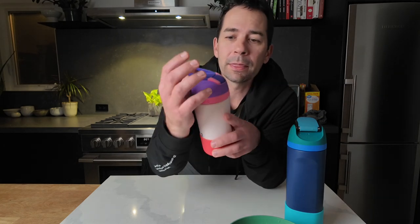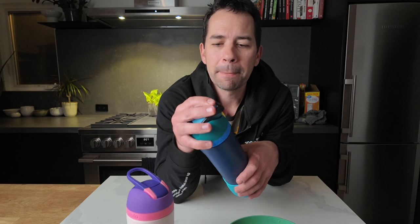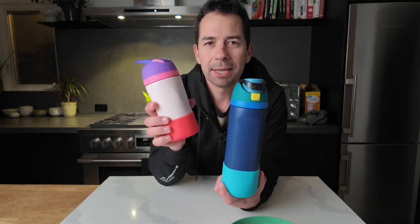I like how this hides the straw mouthpiece so it's out of the air, whether it's in class or just in open air. Same thing with the Free Sip — it hides the mouthpiece so anything that comes in contact with their mouth is closed in both these models.